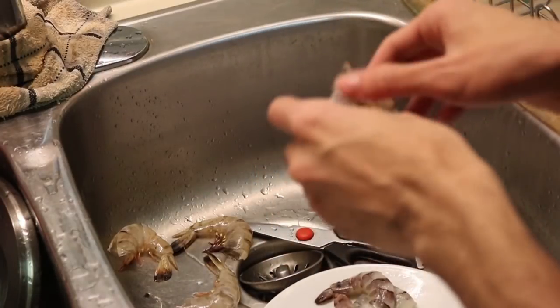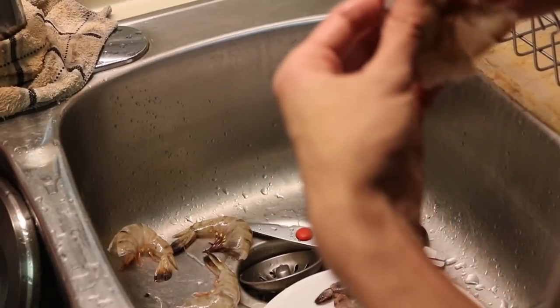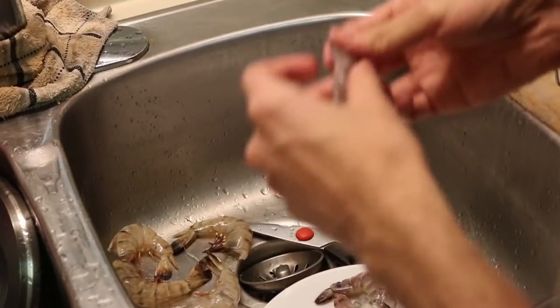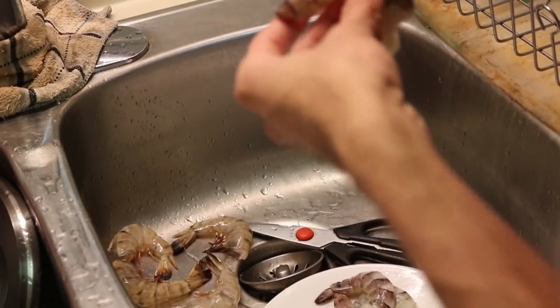I pull the tails off too. I don't know the reason for keeping the tail on — even when I eat in restaurants they have the tails in and I don't understand that. That water is boiling very loudly.